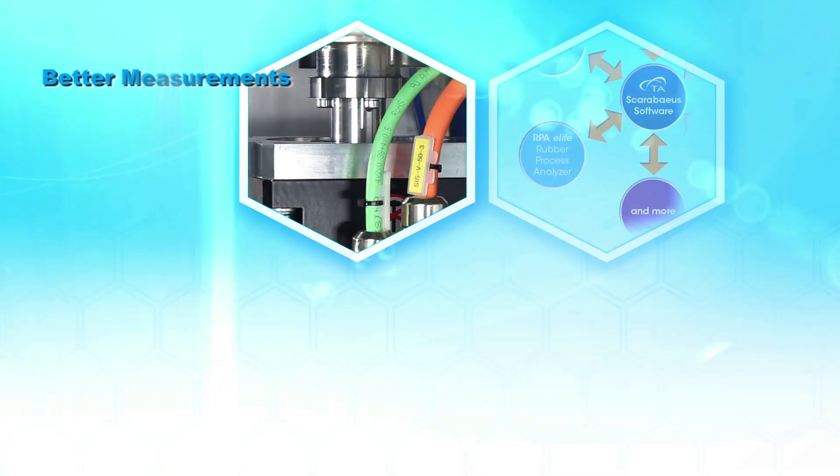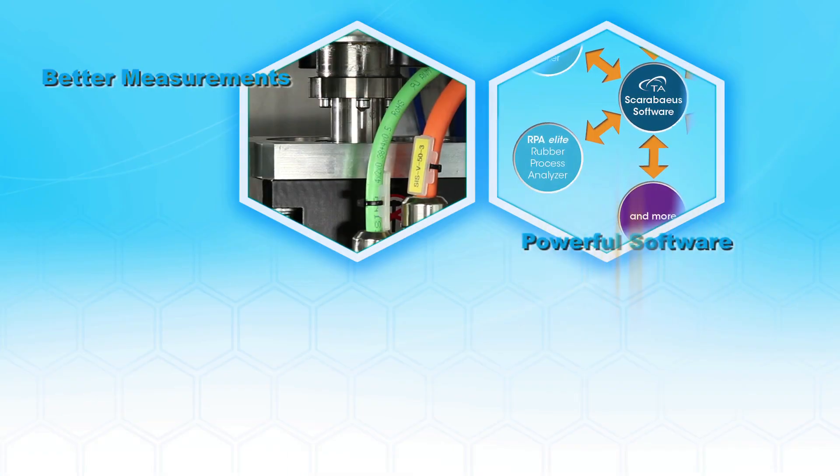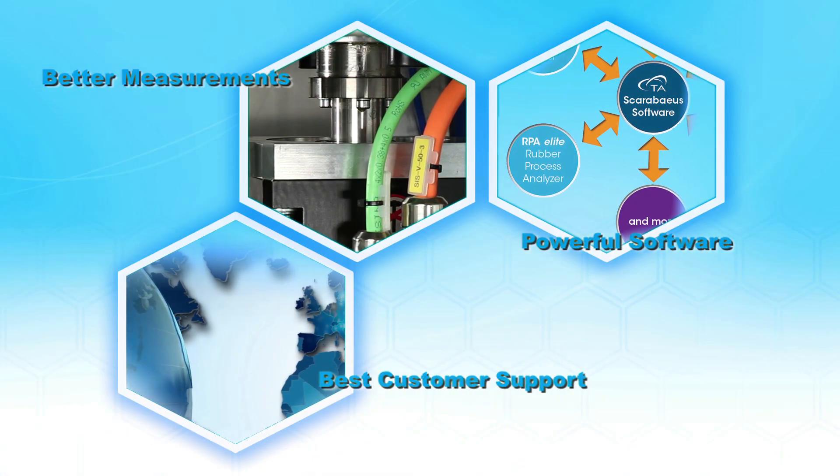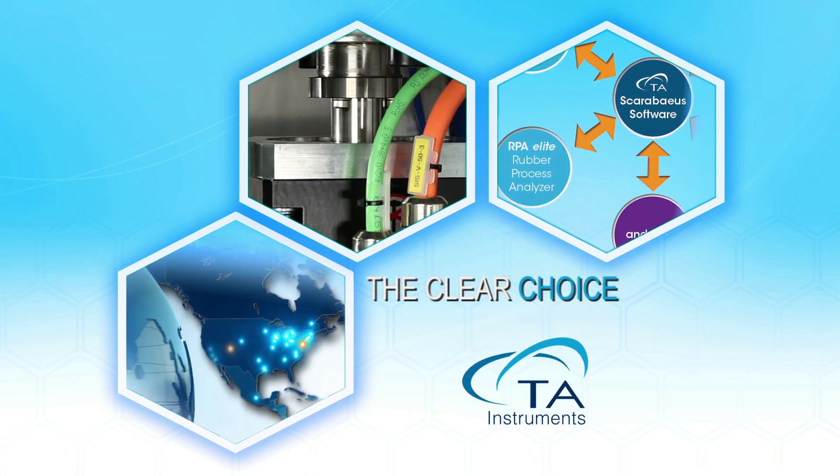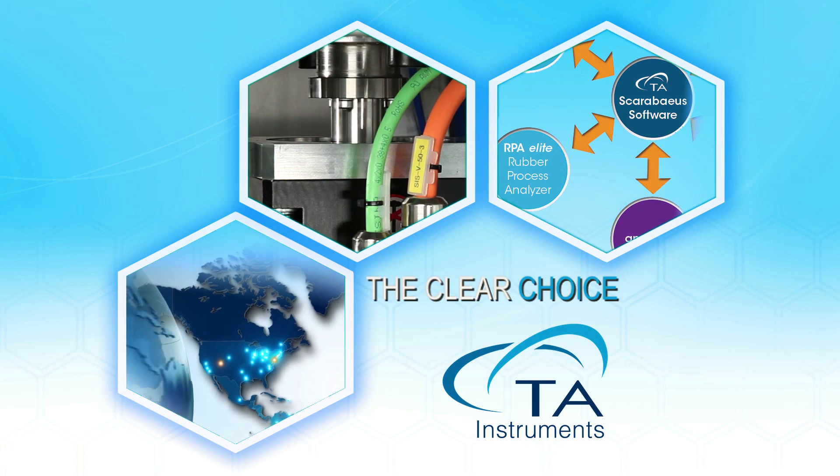Better measurements, powerful software, and the best customer support in the industry. Make TA Instruments the clear choice for all your rubber characterization needs.